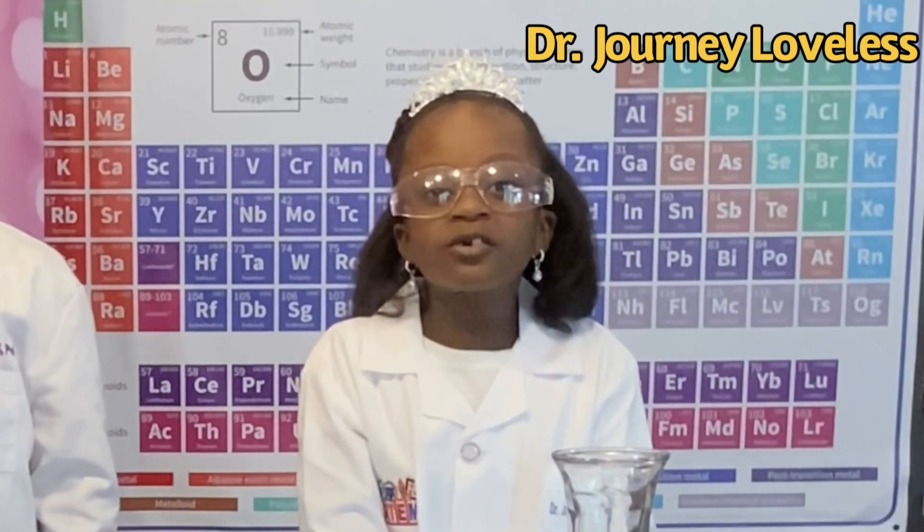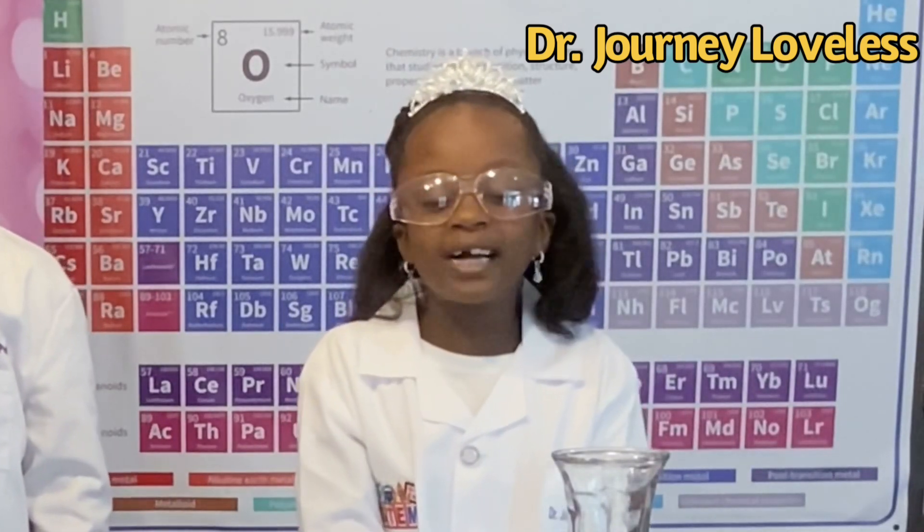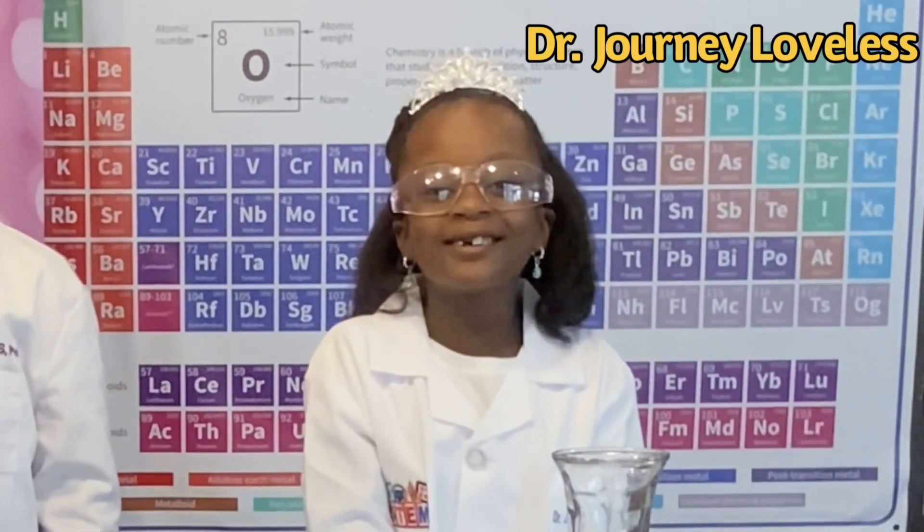We will also use water, surfactant, dish soap, and food coloring. Let's get started!